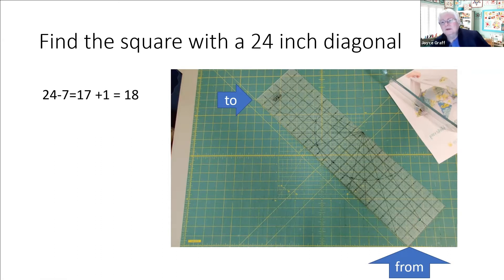I added one more inch just for good measure, so what I cut was an 18 inch square of fabric.